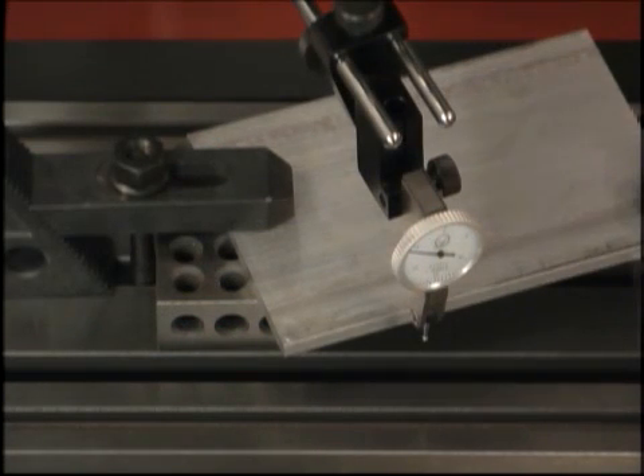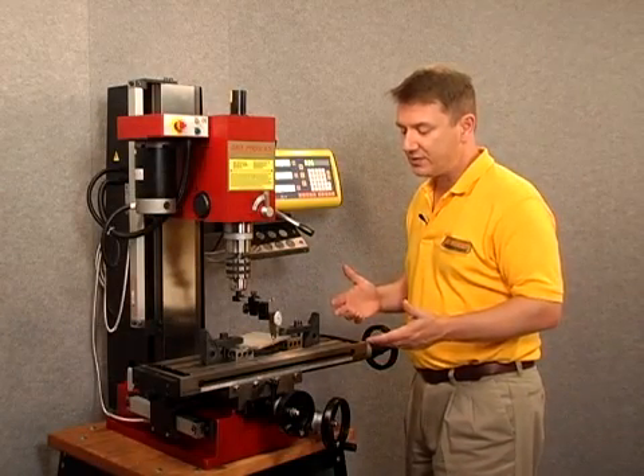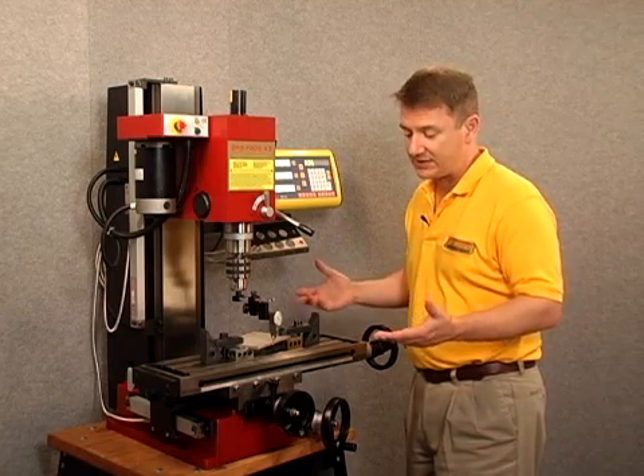If we take a look at our workpiece here, you can see that I've angled this at approximately 20 degrees. But I'm not absolutely certain what angle it is — I say approximately because that's how I've set it up.